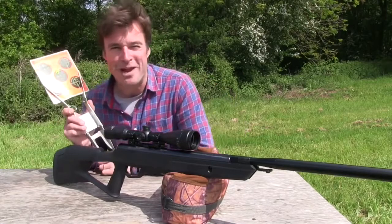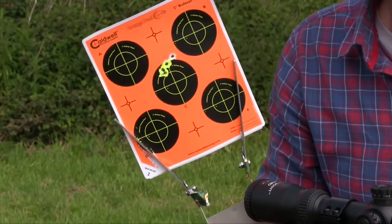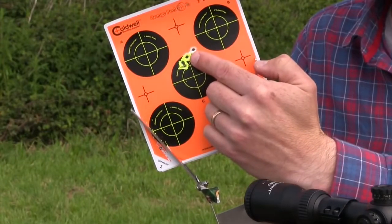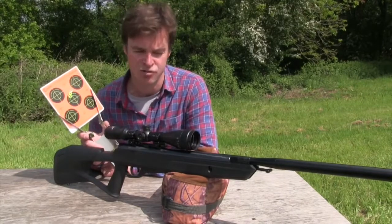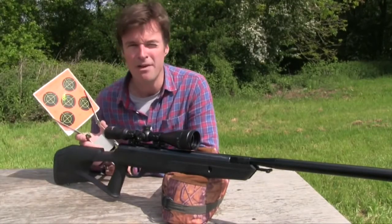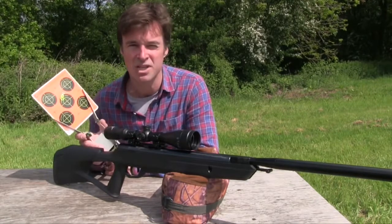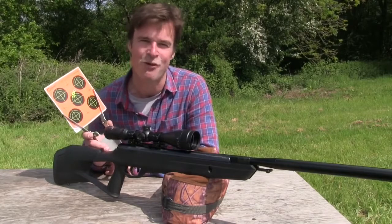That wasn't bad for a break barrel. Apart from the third shot which I snatched away to the right, the .22 calibre test gun has knocked out a five-shot group of about half an inch at 20 metres. That's the sort of accuracy I'd be looking for for close-range farmyard or backyard pest control — it's also a brilliant plinking gun. I've put a couple of hundred shots through this gun now and it's worth pointing out that it's still dieseling a little bit, so given more time to iron that out and experiment with different pellets, I reckon I could squeeze even more accuracy out of it.